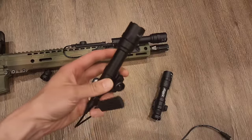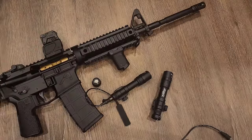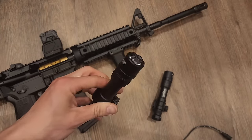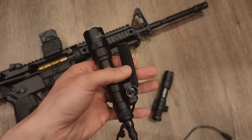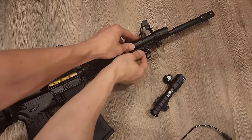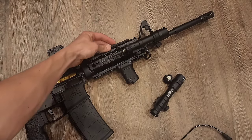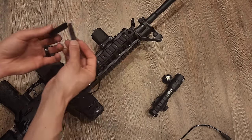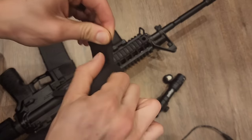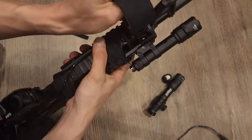Now comes the fun part — we're going to mount this to a rifle and go test it. I set up a new gun and mounted the light up front. The sticky tape that came with it for the tape switch is garbage, so I used some goon tape instead — I use this stuff probably more than I should. But that works. Got the gun set up with the light, and we'll run out and do some practical testing.